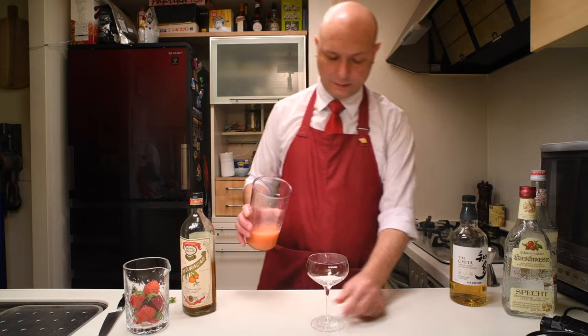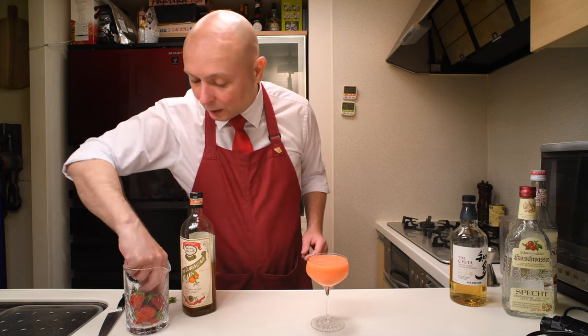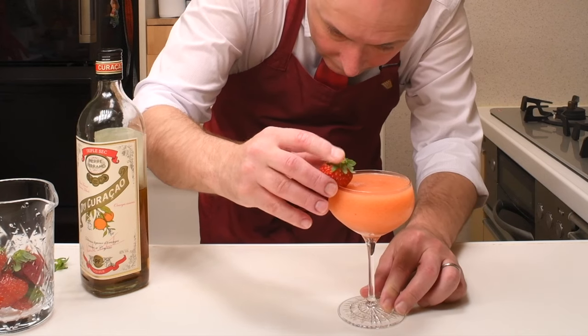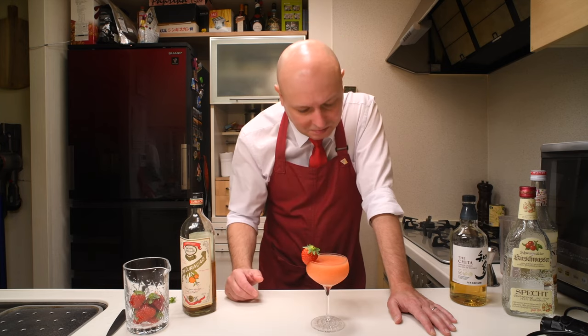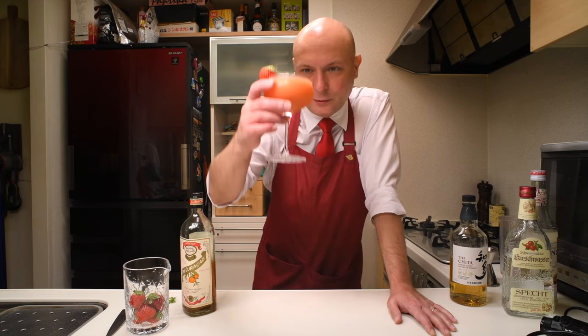And there you go — our frozen strawberry cocktail. We can decorate with one more strawberry maybe. What should we call this? I would call it Tokyo Strawberry, because in Tokyo it's the season for strawberries and it's Christmas. And if you call it Christmas something, people won't drink this in summer — which would be wrong, because it's a really good drink for summer too. So: Tokyo Strawberry, frozen strawberry cocktail — cheers!